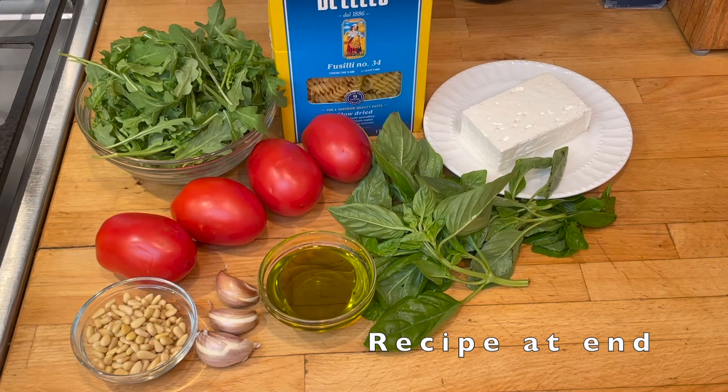Here are the ingredients: one pound of dried fusilli or your favorite pasta, four tablespoons of extra virgin olive oil, three cloves of garlic, one cup of basil, four plum tomatoes, two cups of packed baby arugula, one cup of feta cheese, and four tablespoons of pine nuts. All very simple ingredients, and there are some great colors in there too.